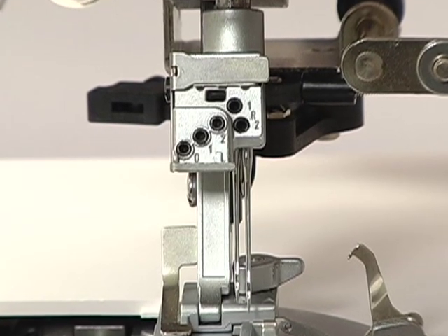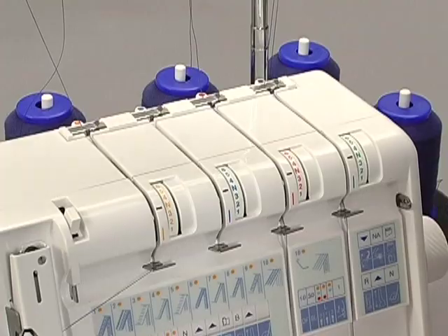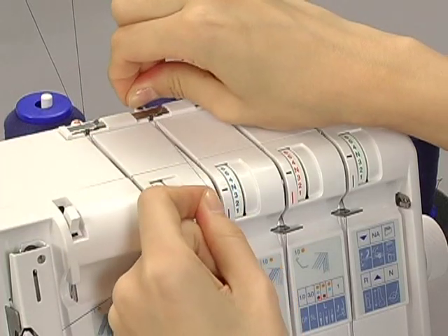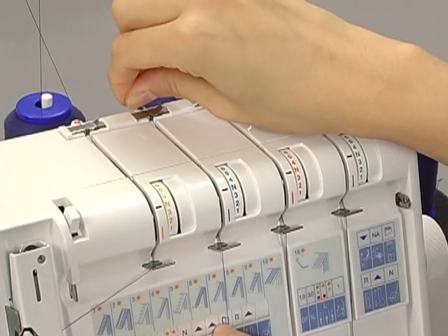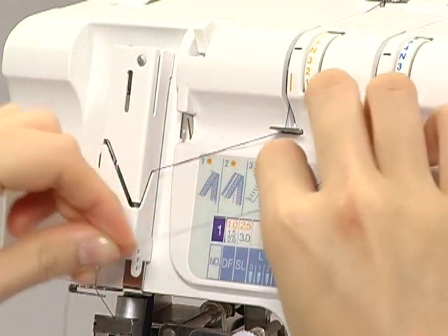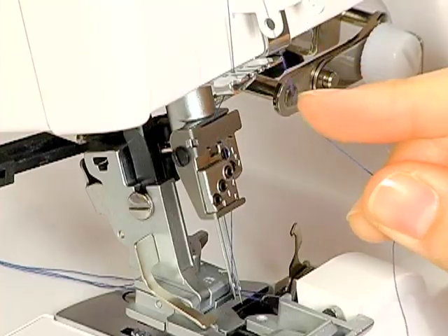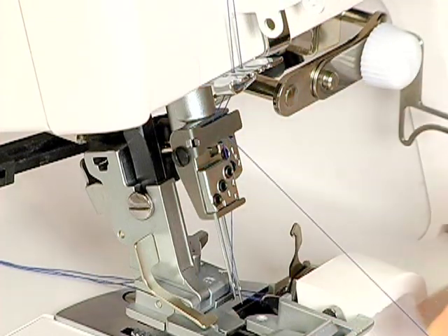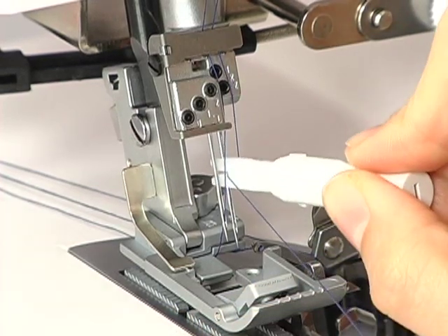Finally, thread the R2 needle. Pass the thread through the slit. Slip the thread into the thread guide from the right. When threading between the tension discs, hold the thread tight with both hands, making sure the thread is inserted all the way into the discs. Pass the thread through the thread take-up lever. Pass the thread through the thread guides. Pass the thread through the eye of the R2 needle with the threader.